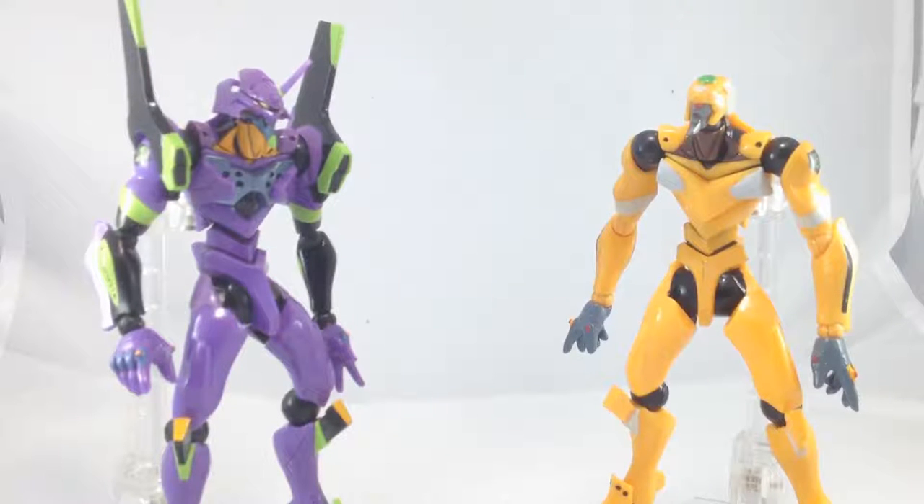The articulation on these figures is rather limited compared to figures nowadays, but back when they were released they were very good, because most Neon Genesis Evangelion figures were rather limited in articulation. Take for example the Bandai model kits that can hardly stand on their own, and the Sega figures that could only move their shoulders and elbows. These figures came as really innovative back then.